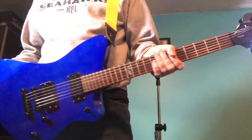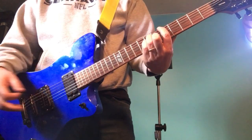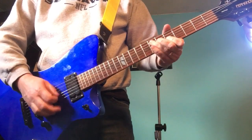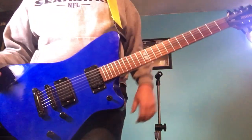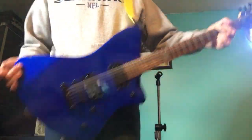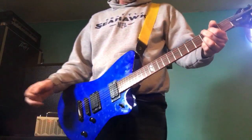Not a super high dollar guitar — they're going anywhere from $300 to $400, and like I said, I paid about half that. I'm really pleasantly surprised. I like the shape, it's kind of cool. Hard to find a case that will fit it, but the guy did throw in a cheap little gig bag. At some point I'll get a case.